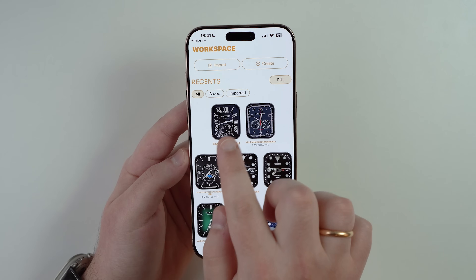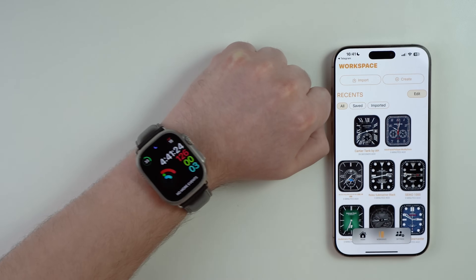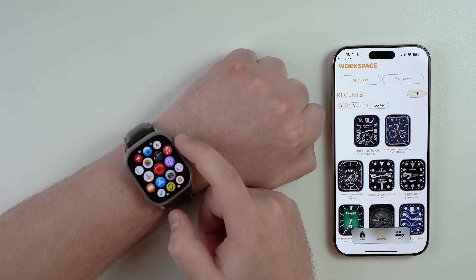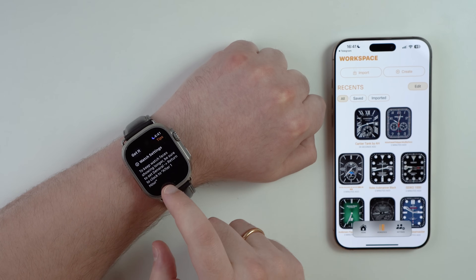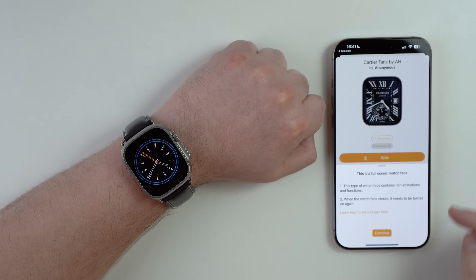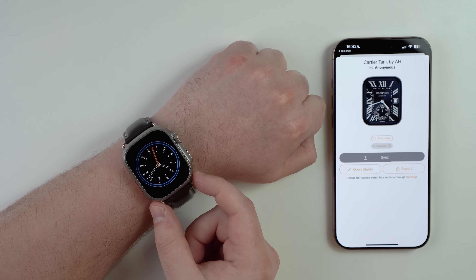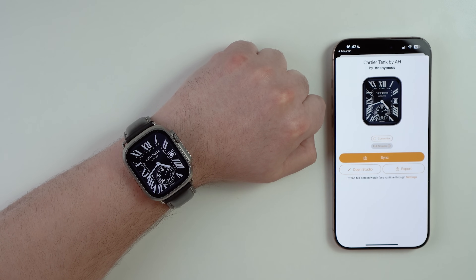To install a watch face on your Apple Watch, put down your iPhone, pick up your Apple Watch, and open Clockology on the watch. Scroll down to find the app and tap it. You may see some initial settings — tap 'Got it.' Then tap on the watch face you just added, tap Sync, and tap Continue while Clockology is open on the Apple Watch. In just a few seconds the new custom watch face appears on your wrist.